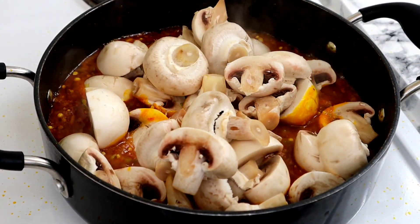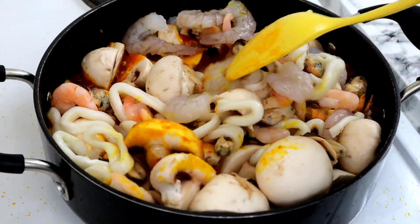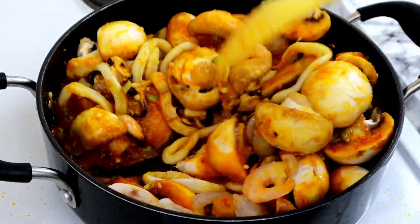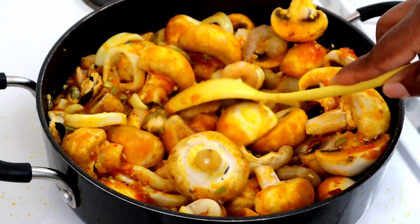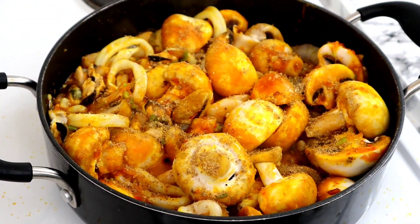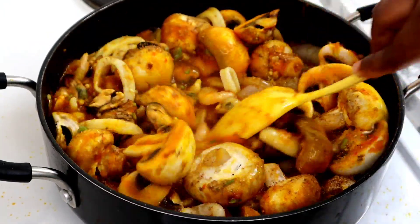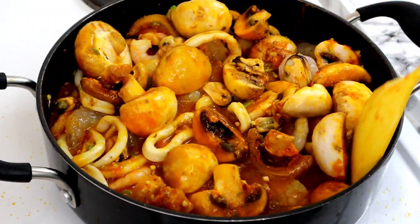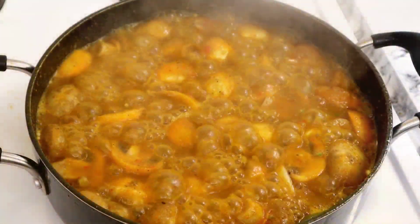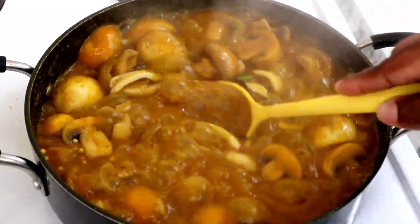Now I'm going to go ahead to add my mushrooms, and I'll add my seafood. I'm going to stir this pot together very well. I'm going to add my seasoning cubes and sprinkle some salt. I'm going to add a tiny bit of water and stir the pot again — this is one of the quickest recipes, guys. I'll cover the pot now to allow it to cook. This is looking so so delicious.